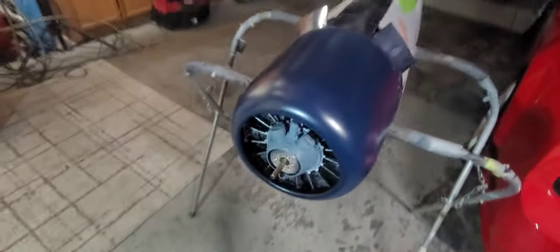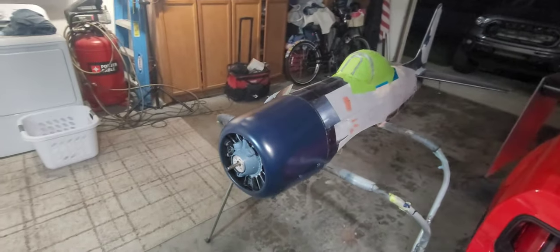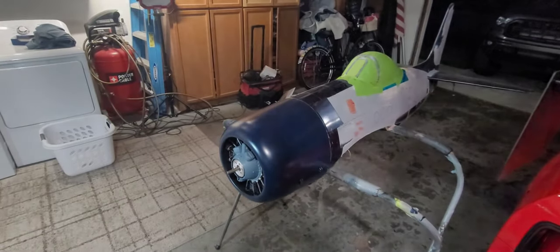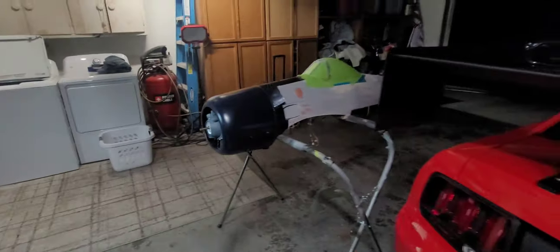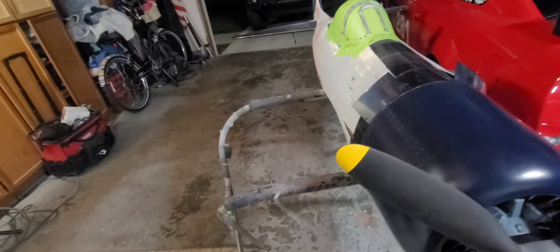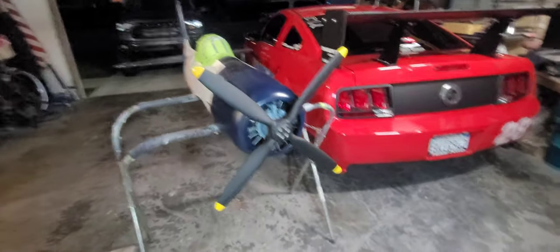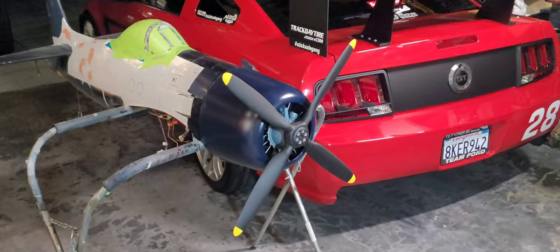There you have it — just a quick and dirty detail job on the engine. I might do more detail later but I'll call that good for now. I'll grab the big prop — let the canopy dry overnight and tomorrow we can take all that tape off. Yeah, that's pretty sweet.